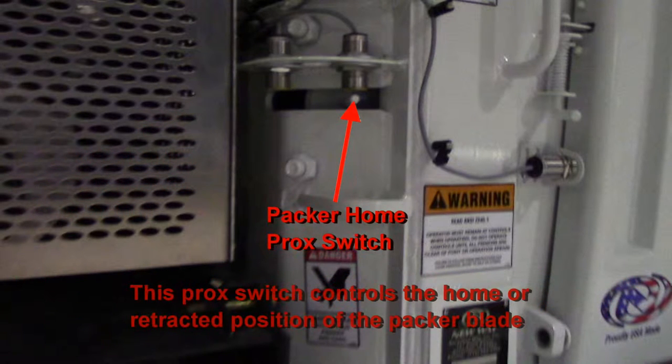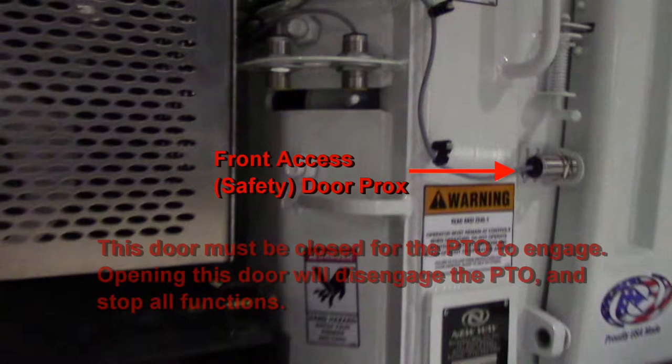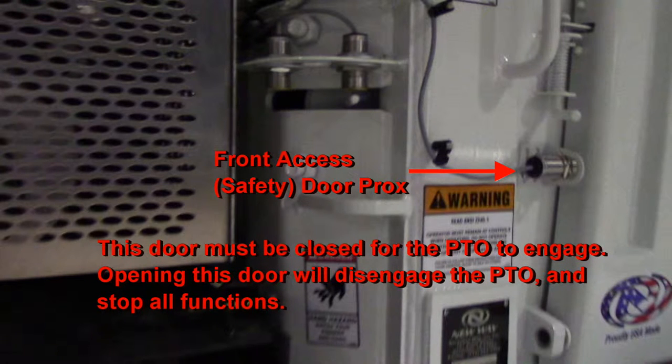The next prox switch is the packer home switch. This switch controls the home position of the packer blade. The rightmost prox switch is the front access or safety door prox. This door must be closed for the PTO to engage. Opening this door will disengage the PTO and stop all functions.